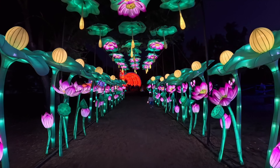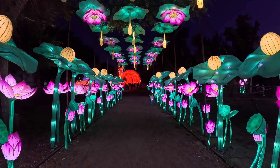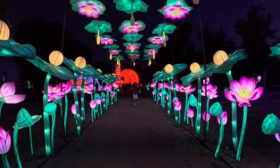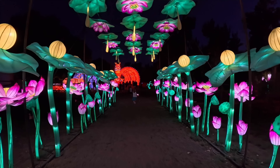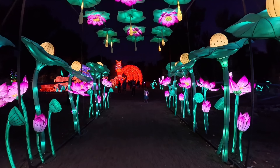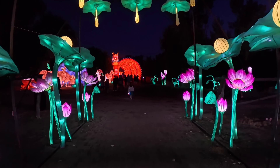Action cameras use electronic image stabilization, which is usually horrible in low light. If I were to try and record this same footage using a GoPro, for example, the lights would jitter and shake, making the footage basically useless. Insta360 has a feature called low light stabilization that significantly reduces the amount of jitter and shake in low light.